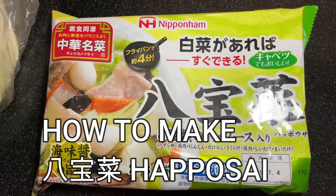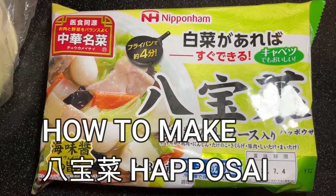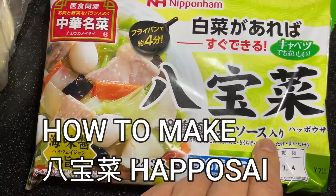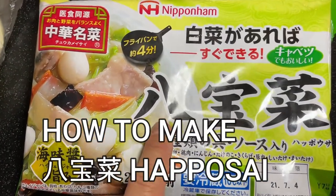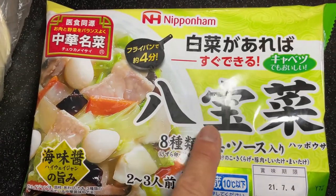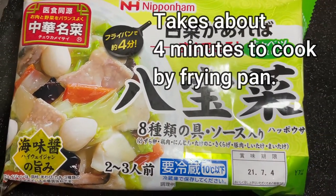Hi everyone, it's James in Japan. It is June 4th, 2021. I'm going to make this Chinese dish. Here it says Hapbo Sai. In Chinese that would be Ba Bao Cai — Eight Treasures.